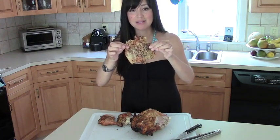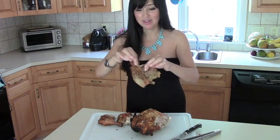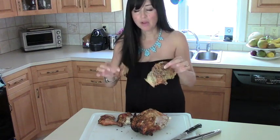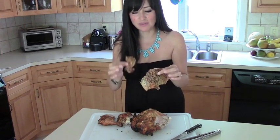Behold, the back skin. All of the fat has rendered out of the bird, out of the skin, leaving just the crispy skin, which is healthy. I don't care who you are — you cannot tell me that just skin with no fat is not healthy.